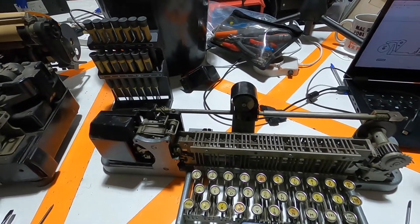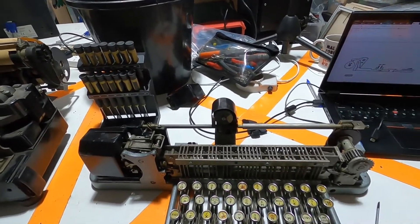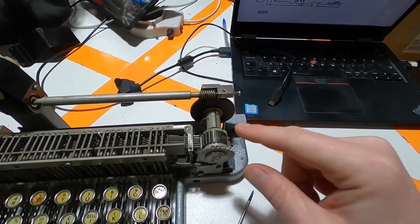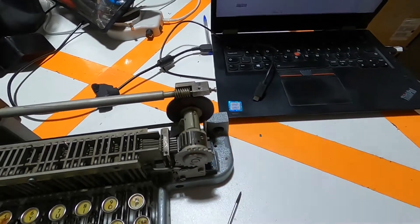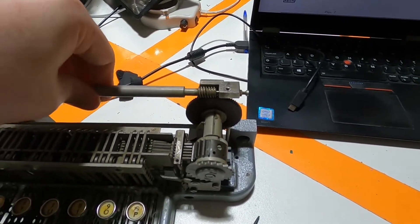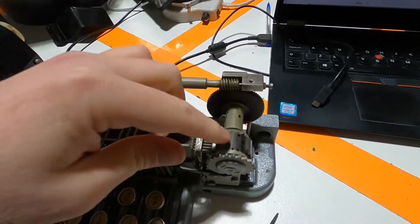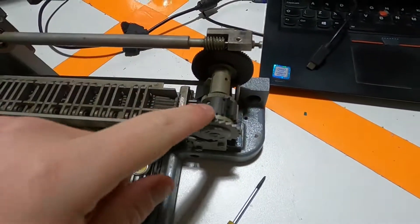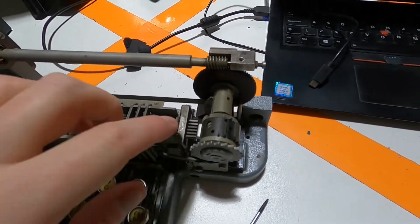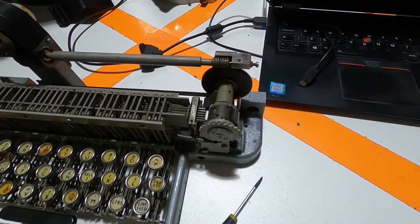So if you're connected to a teleprinter somewhere else and you want to make sure you're connected to the right one, you can press the 'who are you' key, which transmits the code to the other teleprinter. When it's received, this drum here is what does the responding - this is the auto answer drum. If I move this lever across a bit and spin it around, you'll see it rotates. You'll see these different gaps and bars that line up with these six bars across here, and this is the 5-bit Baudot code for a number of letters to let it respond with its call sign.